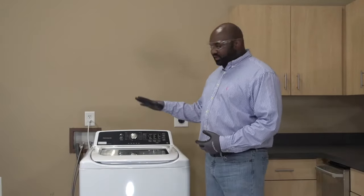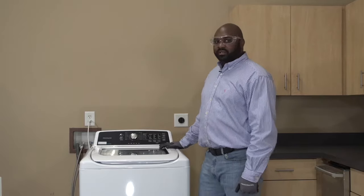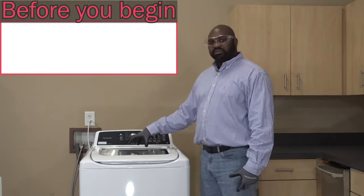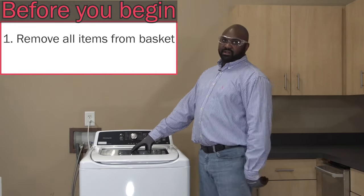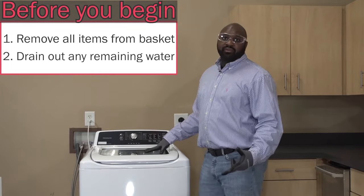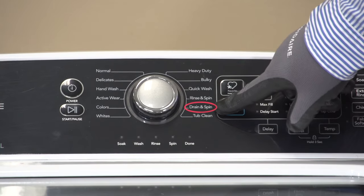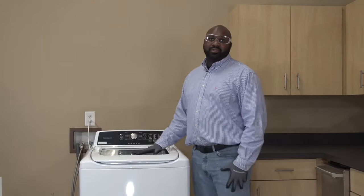Hey guys, let me show you how to put this Frigidaire top-load washing machine into a service test mode. Before going into service test mode, make sure the tub is clear. If you have any clothes or items in the bottom of the tub, get those removed. If there's any water left at the bottom, you can put the unit into a drain and spin cycle, and that will drain all the water out.